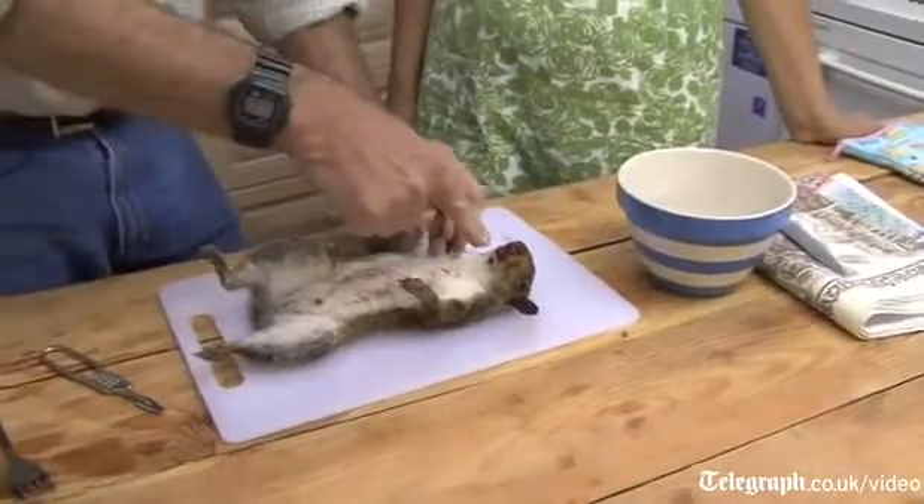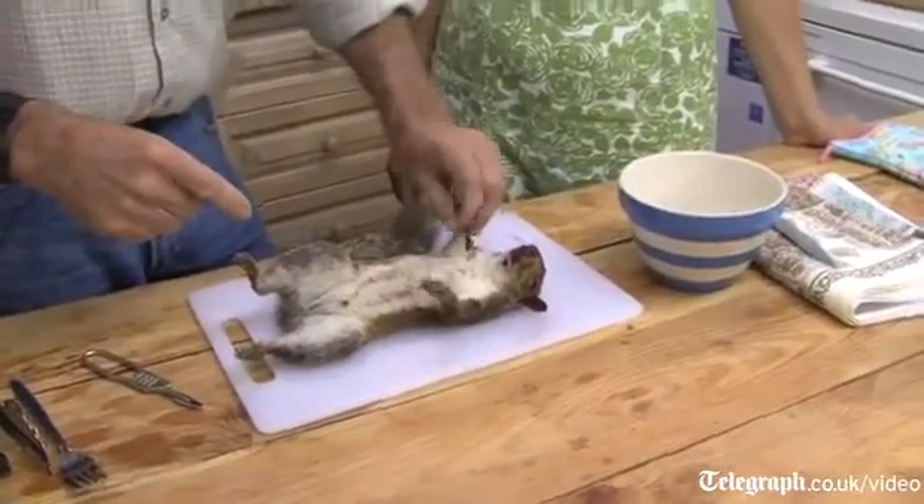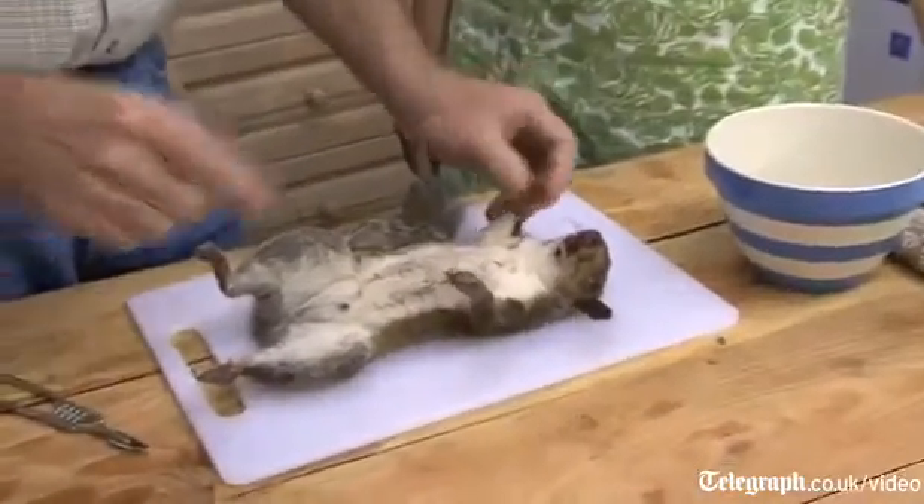Peter has bought me a squirrel. I'm very excited. What I would suggest you do — it's very fresh — is that we gut it and then we skin it and prepare it in the way that a butcher would, so that you have a perfectly clean carcass to cook as you wish.